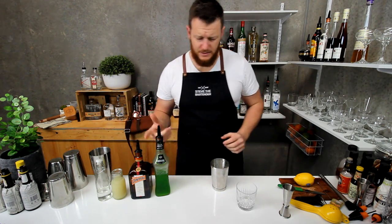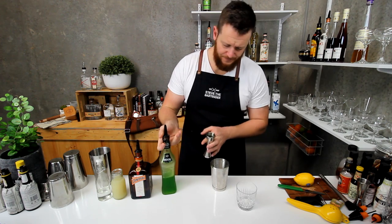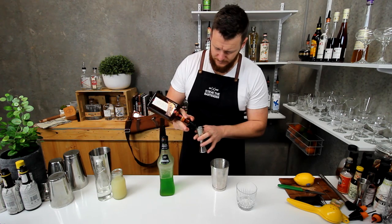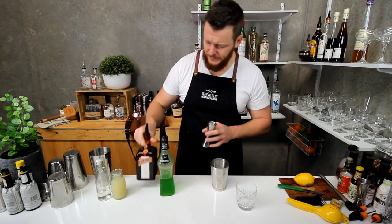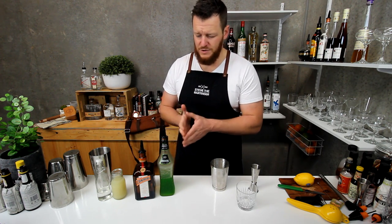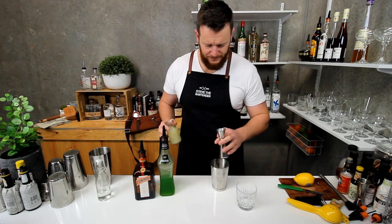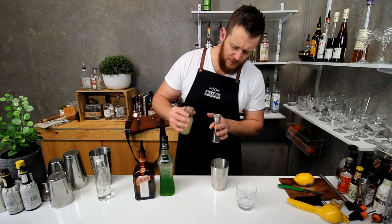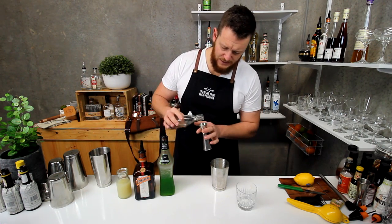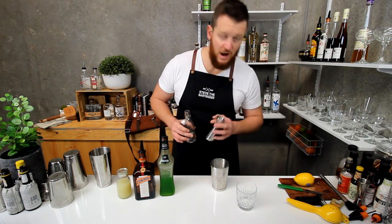For the rest of the ingredients: 45 mils — shot and a half — of Midori, and 15 mils of Cointreau, that's half a shot. I have made these Midori Sours with 60 mils of Midori before, but it's just way too sweet. There's already enough sugar in the Midori and the Cointreau, and I'm going to add just a little bit of sugar syrup — not too much though. Then a full shot, 30 mils, of fresh lemon juice, and just a touch of sugar syrup — about a quarter shot, seven and a half mils, would be plenty.